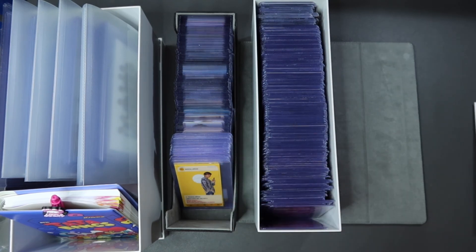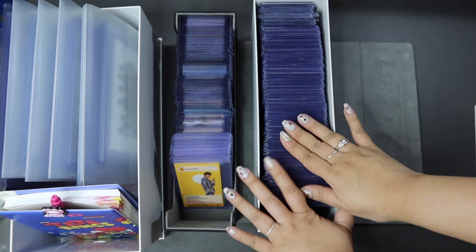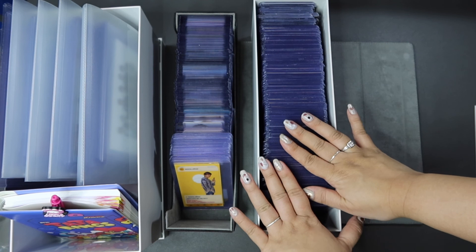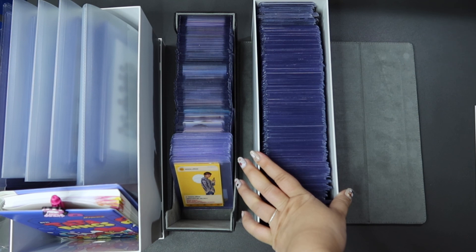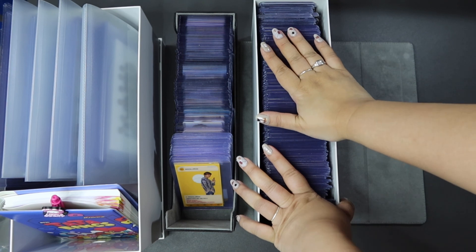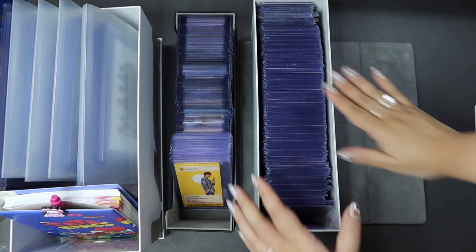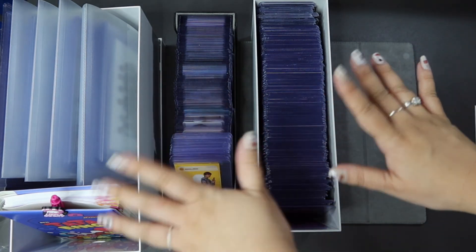I hope you enjoyed that and found something useful. What's really important is that you find a system that works for you — this is something that works for me for my purpose. I will be evolving this, like using a binder setup as well for certain cards and collections that would work better in a binder. I hope you found that useful and I'll see you guys in my next video — bye!